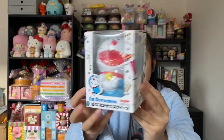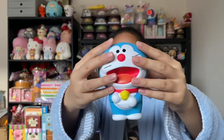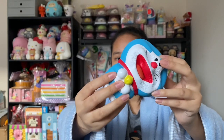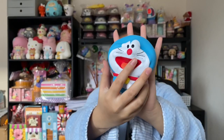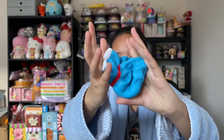Here's the next squishy and this one is like a Doraemon — it's in this really cute adorable box. The squishy is very very cute and it smells really good, like chocolate. It's pretty big — it's like the size of my hand. It really reminds me of all the Nick squishies that came out.